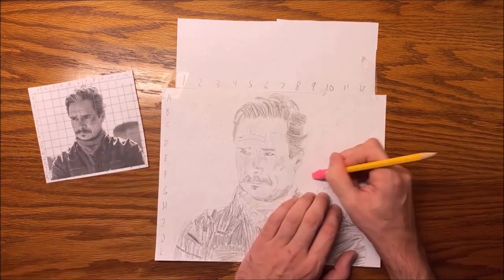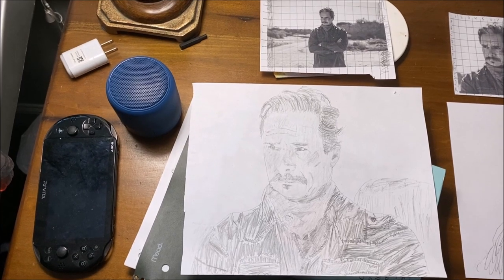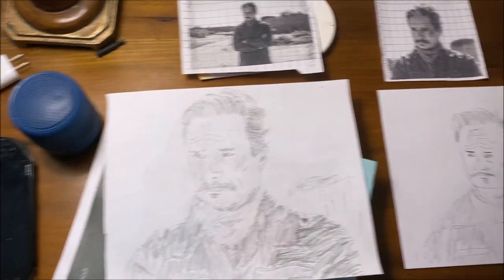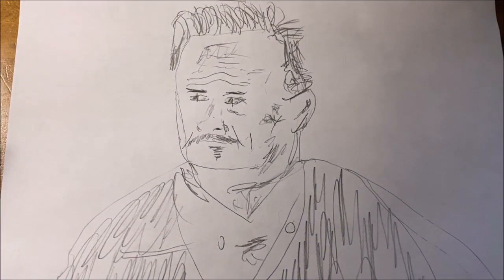At the end, I go and erase all the dots I can still see to get rid of the grid. I think that's a pretty decent rendering here. It certainly beats my other attempt.